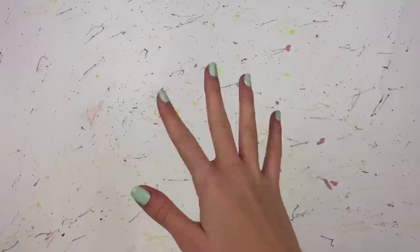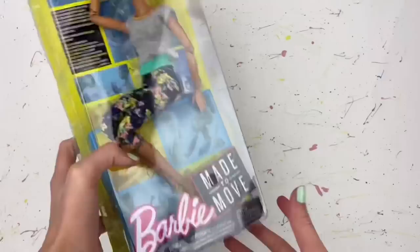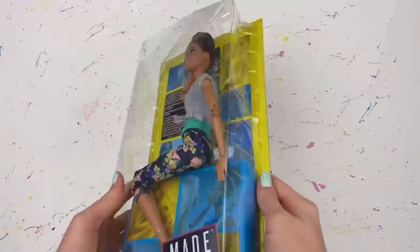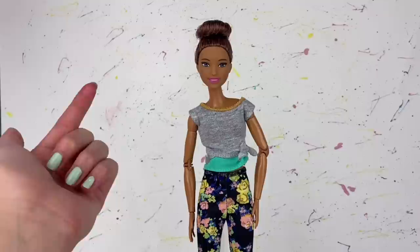Make sure to watch until the very end to find out how you can potentially win this doll. I did purchase a brand new Made to Move Barbie body, and yes, the box did come pretty damaged — I'm not sure why — but the doll seems to be fine inside. Let's get her out of the packaging. Here she is!